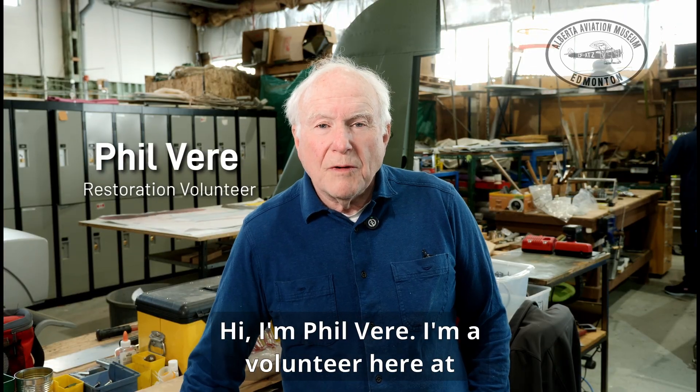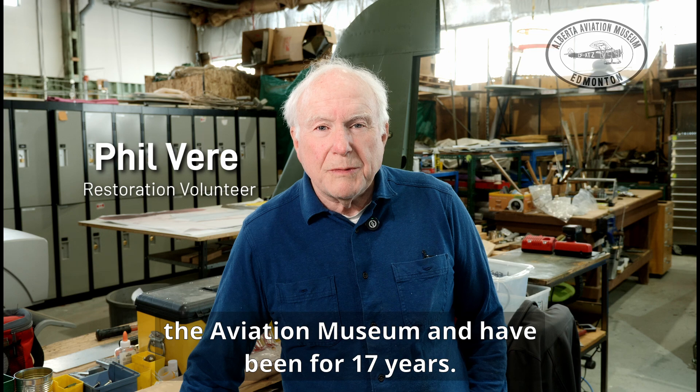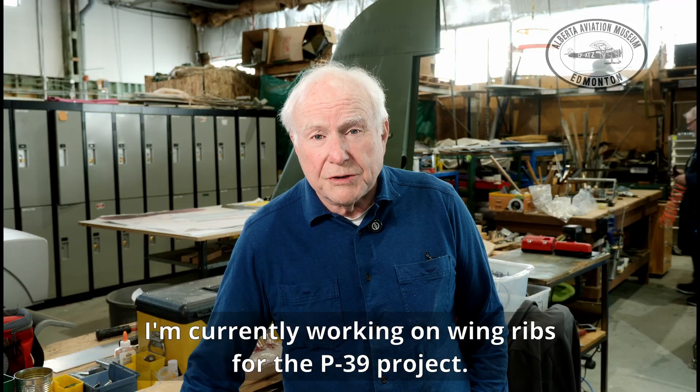Hi, I'm Phil Vera. I'm a volunteer here at the Aviation Museum and have been for 17 years. I'm currently working on wing ribs for the P-39 project.